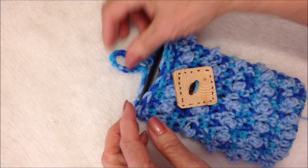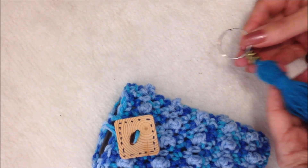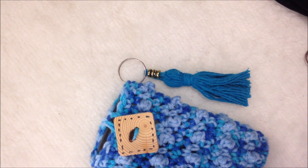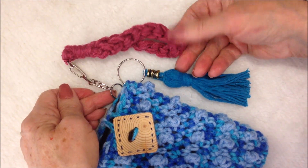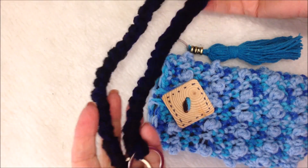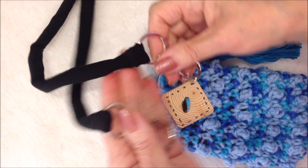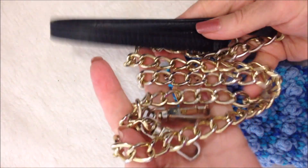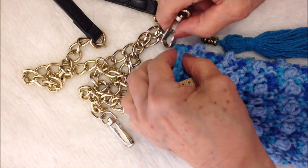I've sewn a button on, so your phone will be nice and secure. If you like, you could add a tassel — I have videos on how to make a tassel, I'll put the link below. For a strap, you could add a wristlet, crochet a long cord and attach it on the side, or make a long cord with some t-shirt knit. I also have this strap I purchased at a thrift store for two dollars and ninety-nine cents that I'm going to attach.